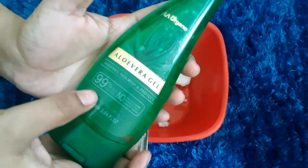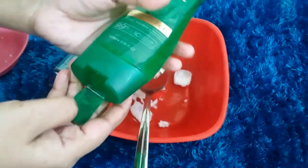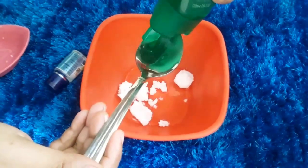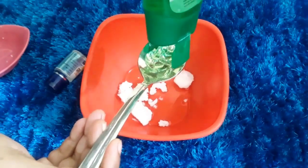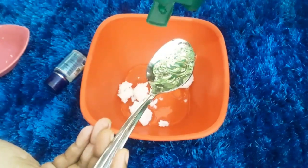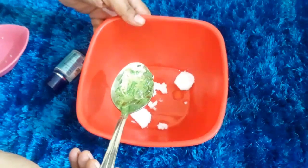Now I am using La Argana aloe vera gel which is 99% pure. There is no synthetic fragrance, no color, no silicone — this is natural. I have been using it for the last month. It costs around 299. If you have any other aloe vera gel, you can use it. It is transparent and light green — this is pure aloe vera gel.